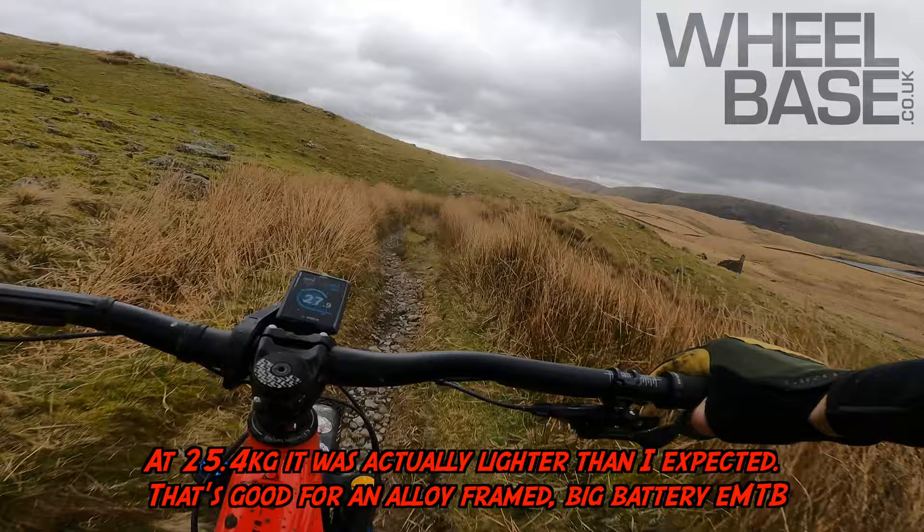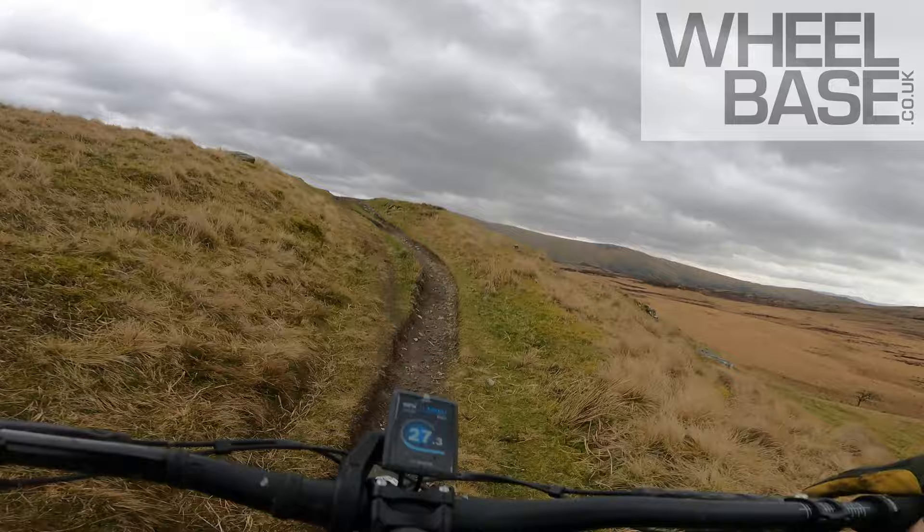This is the XR — the extra rowdy one. Longer travel compared to the standard Crafty, but wow.